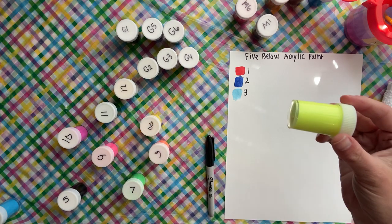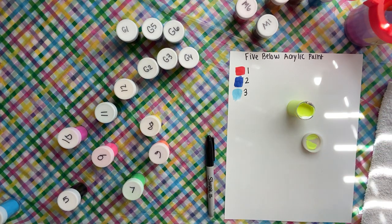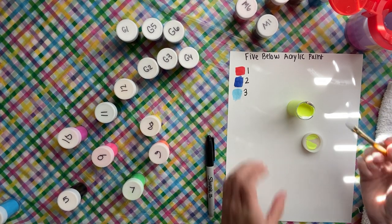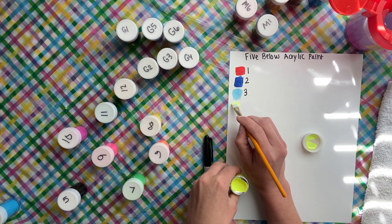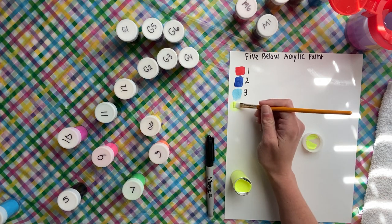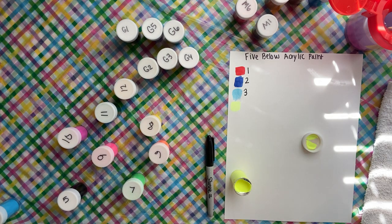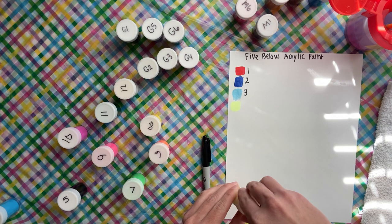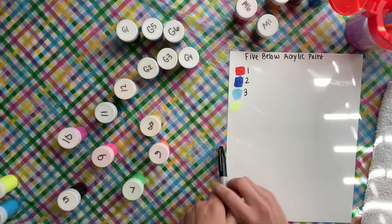Number four is like a neon yellow — it's like highlighter yellow. I have to make sure my brush is really really clean because it's a light color. This one's not opaque either, but I wasn't expecting it to be because it's a very light highlighter color. I'm thinking if I let these completely dry and then go back over them, they might be a little more opaque. That was the fourth one.